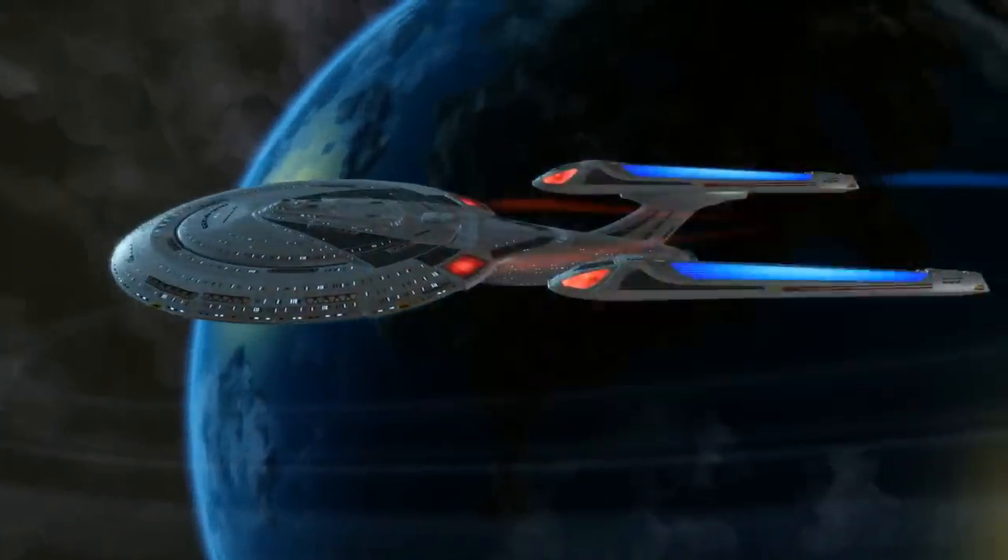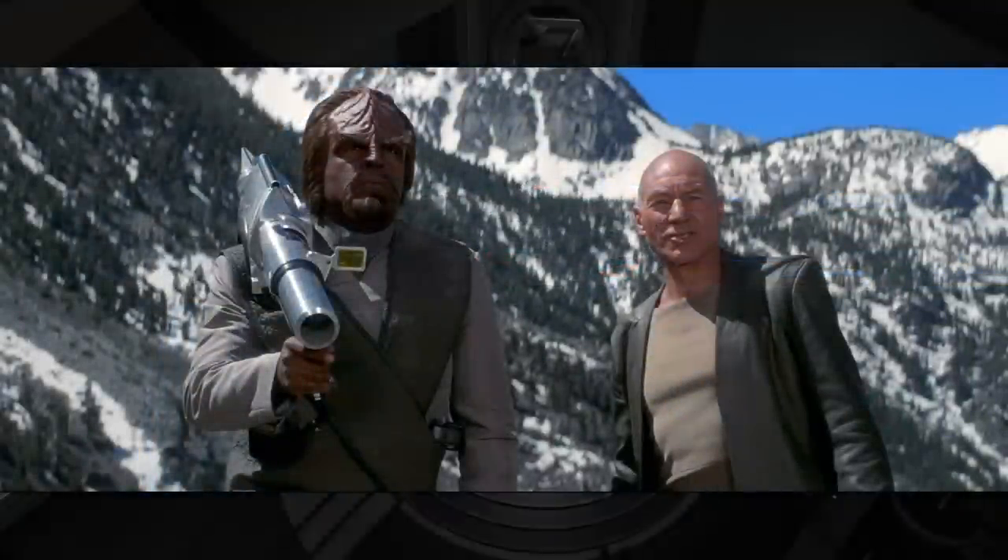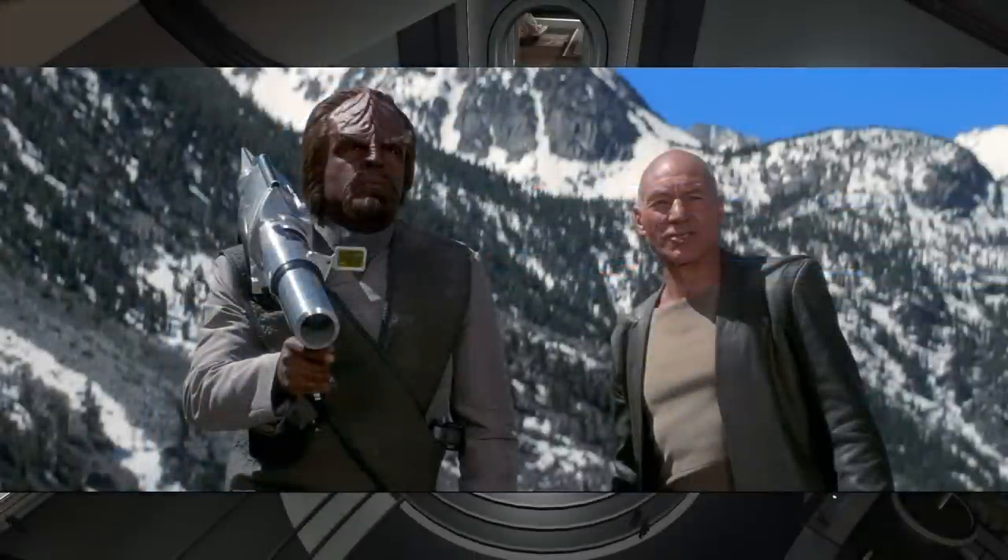Thanks for watching this breakdown on the Isomagnetic Disintegrator. I've been Ric, and until next time — thanks again and goodbye.